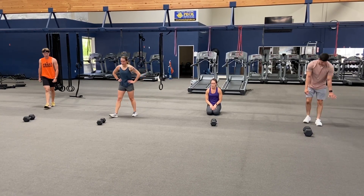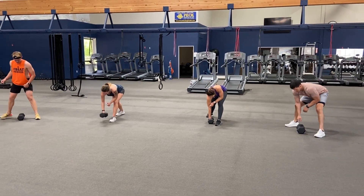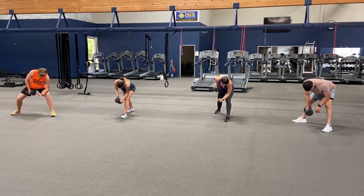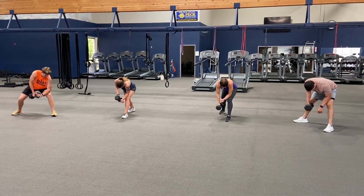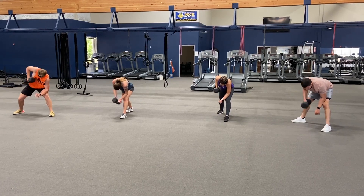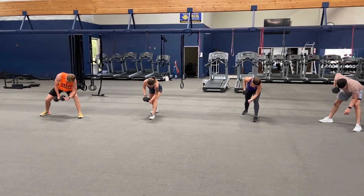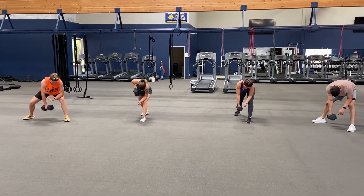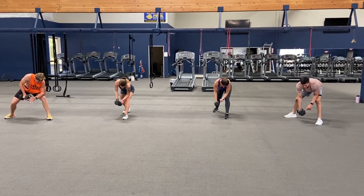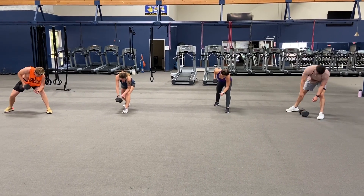Here we go — twenty rows, right arm. Ready — and one, two, three, four, five, six, seven, eight, nine, ten, eleven, twelve, thirteen, fourteen, fifteen, sixteen, seventeen, eighteen, nineteen, and twenty.